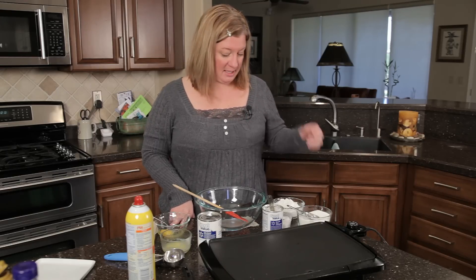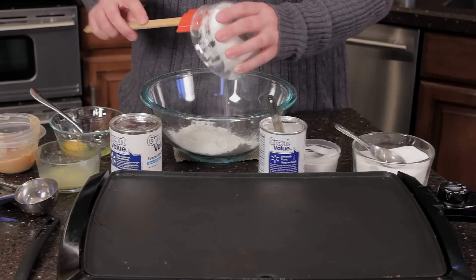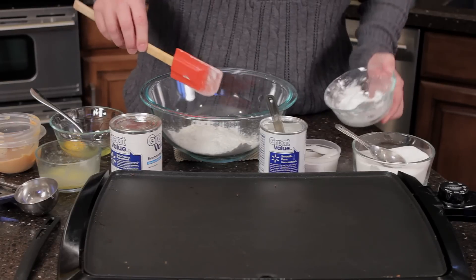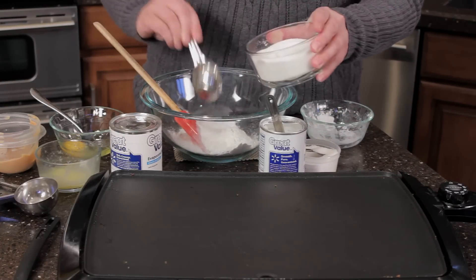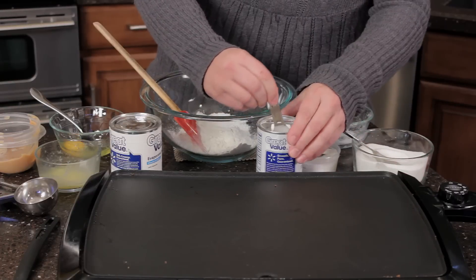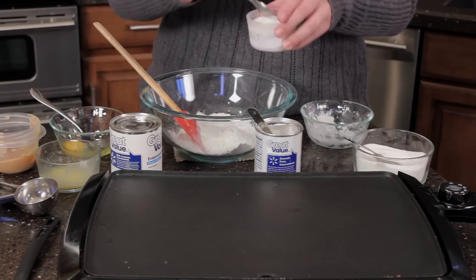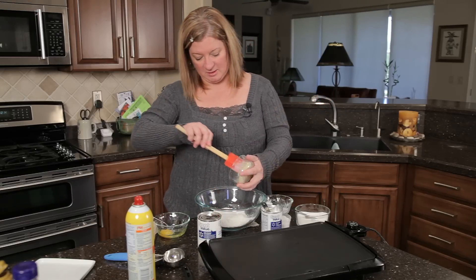I'm going to start out with a cup of flour — I'm just using white flour. You want to be careful: if you add too heavy of a flour, they're really thick and heavy and the kids won't eat it. This makes pancakes for two. I've got about two tablespoons of regular sugar, one teaspoon of baking powder, a quarter teaspoon of salt, and then one tablespoon of melted butter.